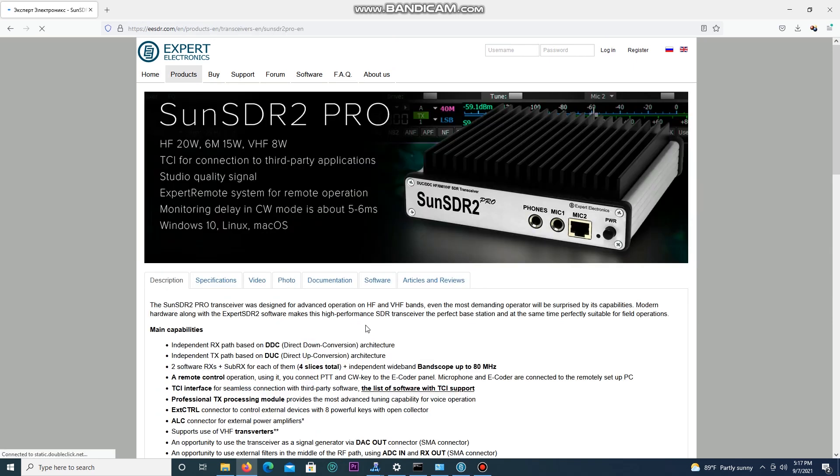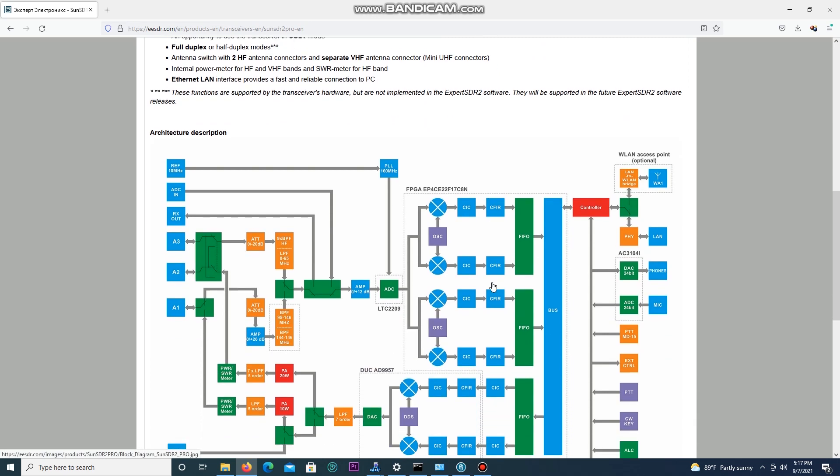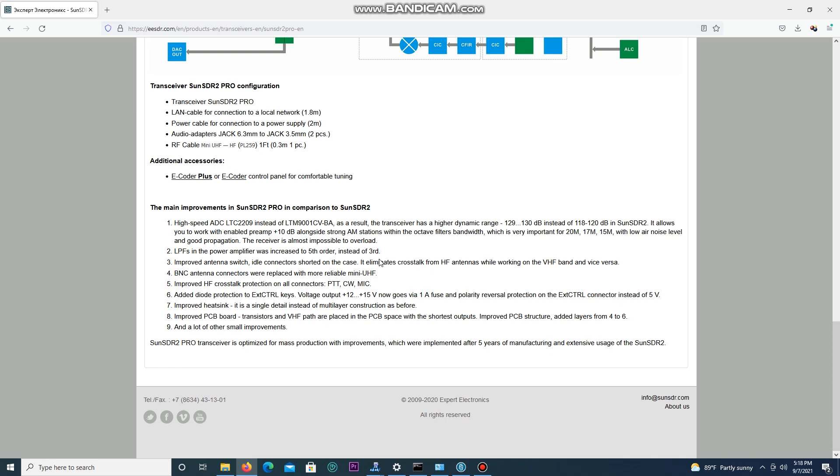If we go to SDR2 Pro on the site, it gives you the main capabilities — an independent receive path based on direct down conversion architecture, full duplex or half duplex modes. Going past the block diagram, you'll see the main improvements over the original Sun SDR2: a different ADC for higher dynamic range, low-pass filters and power amplifier increased to fifth order instead of third, improved antenna switch inside, and idle connectors shorted on the case to eliminate crosstalk from HF antennas while working on VHF and vice versa. They also replaced BNC with the more reliable Mini UHF.